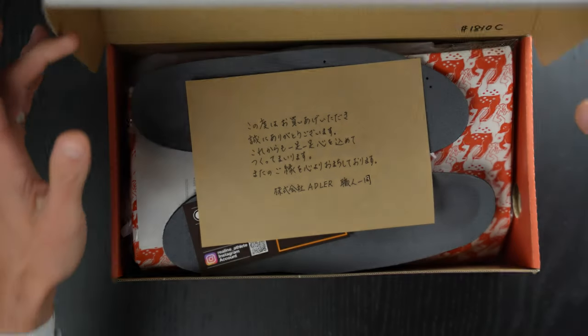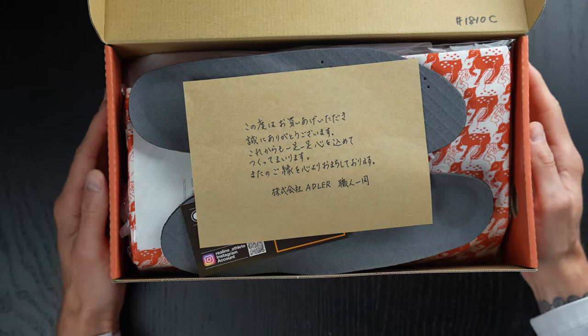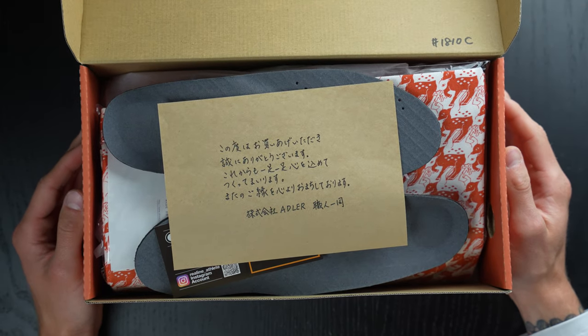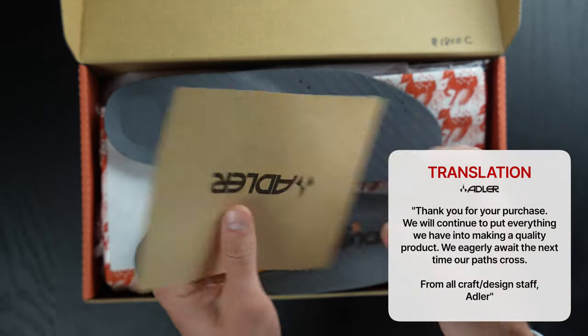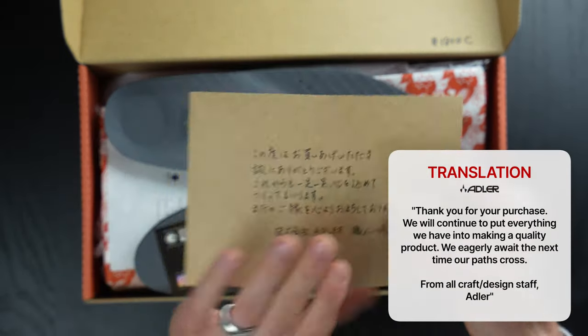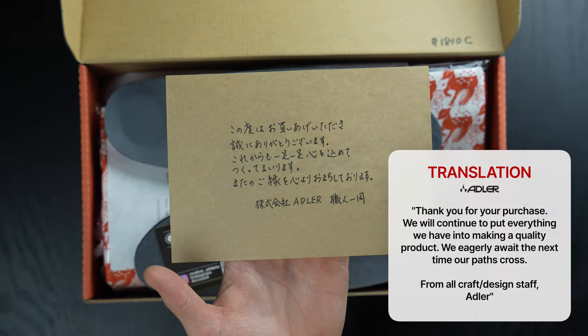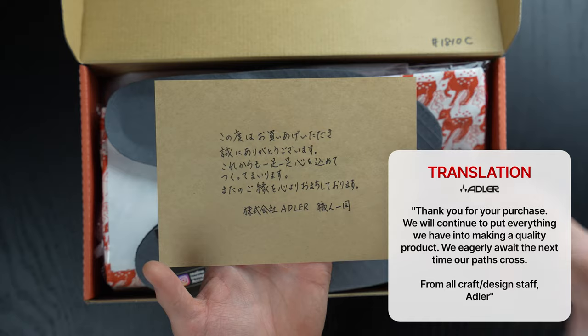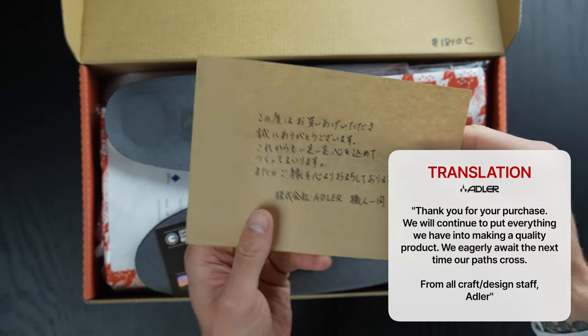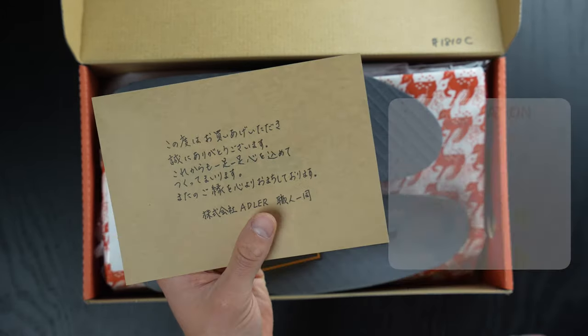Opening up — oh my goodness. Here we go again with the unbelievable unboxing experience. This is a little note that comes with all the Adler products. You've got the branding there, and this note basically says thank you so much for your order, enjoy the Adler products, all that stuff. I'll see if I can put a little translation on screen as well.